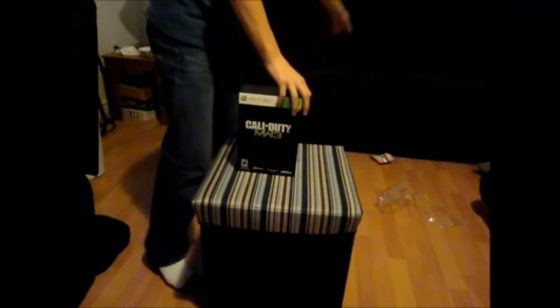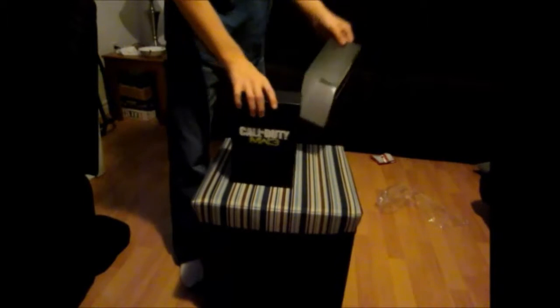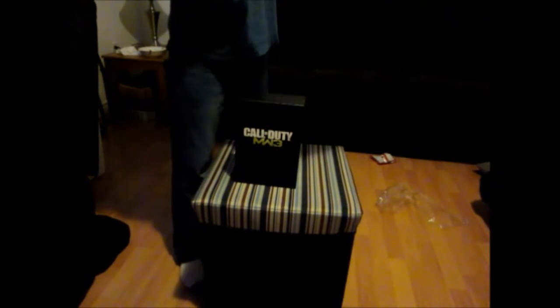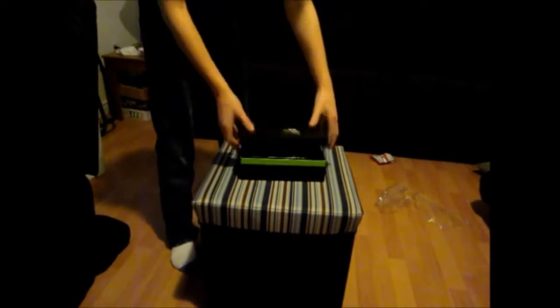Alright, so anyways, it's a nice little cover we have here. Kind of a little bit nice — it kind of tells you what's on the back here. It's like the stuff that comes with it. So anyways, here's the box it comes in. Pretty cool. It's like a mini shoebox.